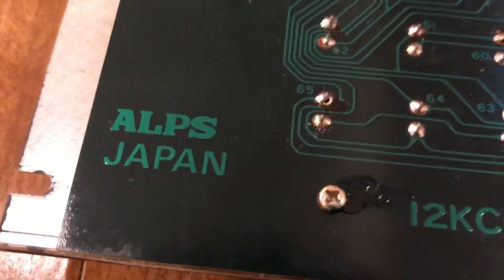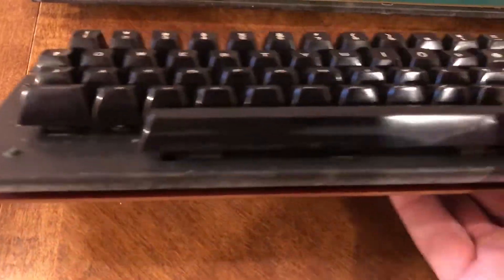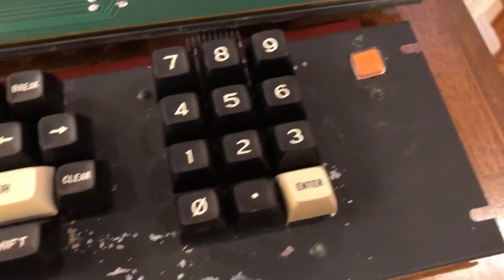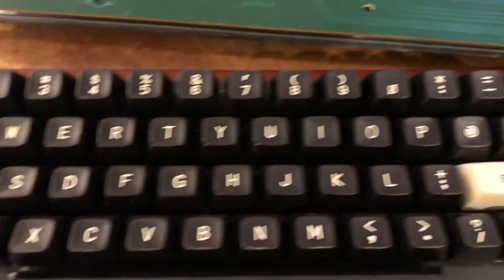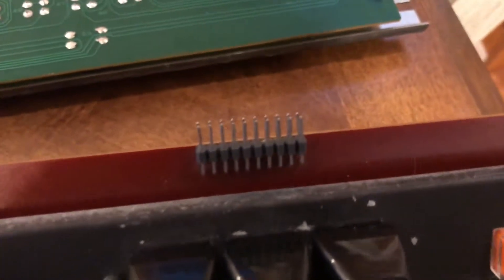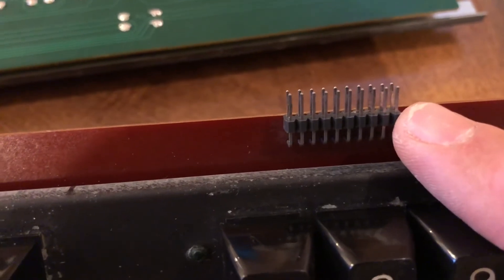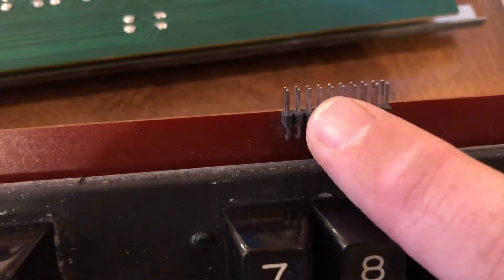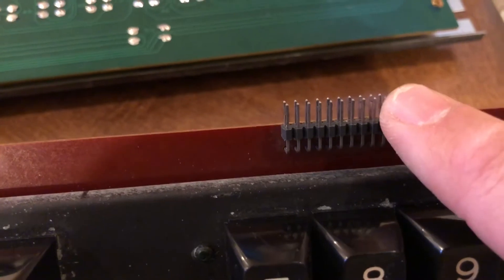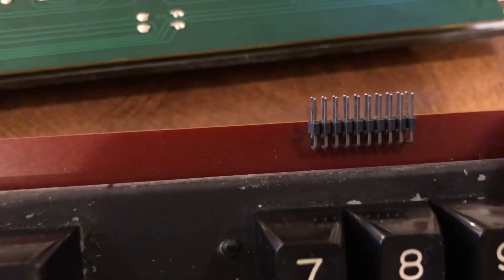This one I randomly got on eBay. I didn't look too closely — I just looked at the keyboard configuration and thought, yeah, this is a TRS-80 Model 3 keyboard. What I didn't notice was this connector right here. On my regular factory TRS-80 Model 3, the keyboard cable was hardwired, so it wasn't a removable, unplugable wire.